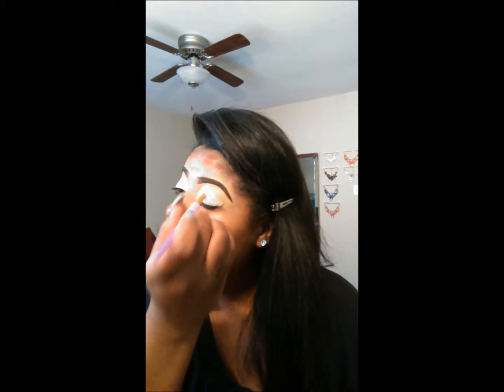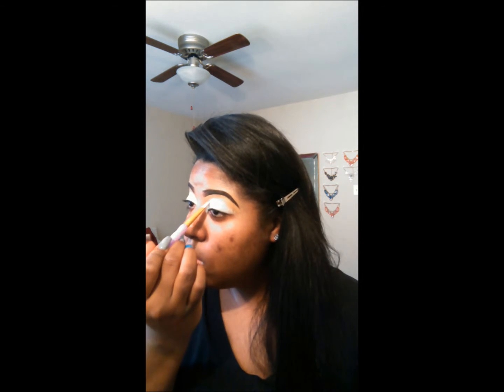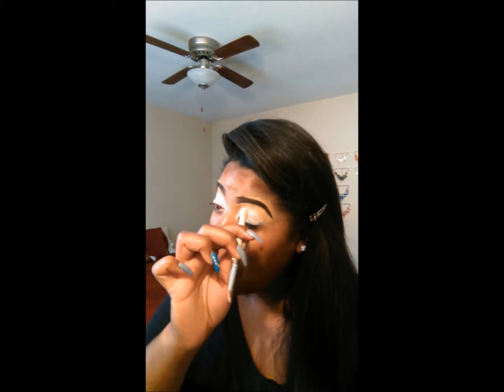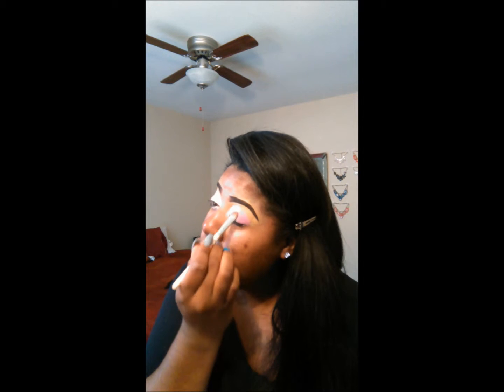So now I'm going to take a white shadow base and place it all over my lid. As I'm placing it on my lid I'm also blending it into the brow concealer. Right now I'm going to choose which color in this Profusion palette to pick, which was a salmon pink. I'm going to place that in the inner corner of my eye, probably to midway — to the midline of my lash line. And the outer corner of my eyelid I'm going to take a darker kind of fuchsia pink.